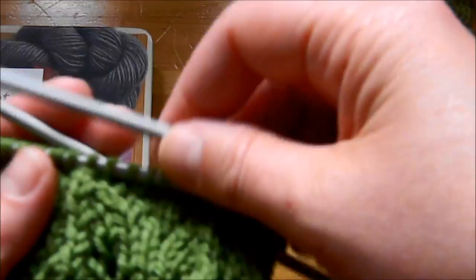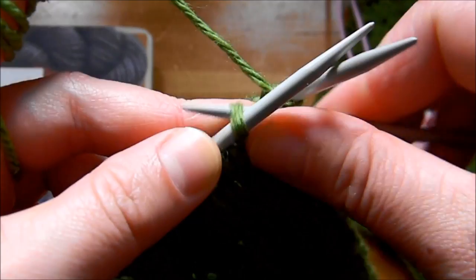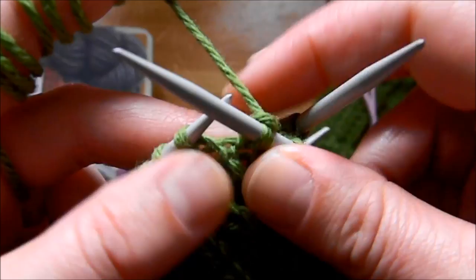I'm using one of these row counters because it's very useful. To begin, just roll the yarn on your finger and start with a slip stitch. So the first one is a slip stitch, then a knit stitch, then you slip again and knit one.